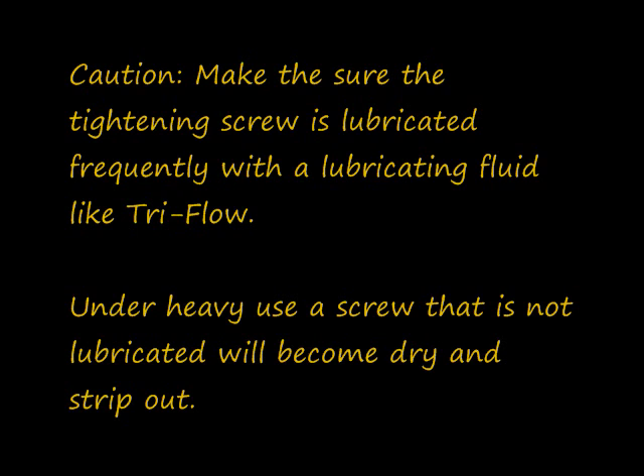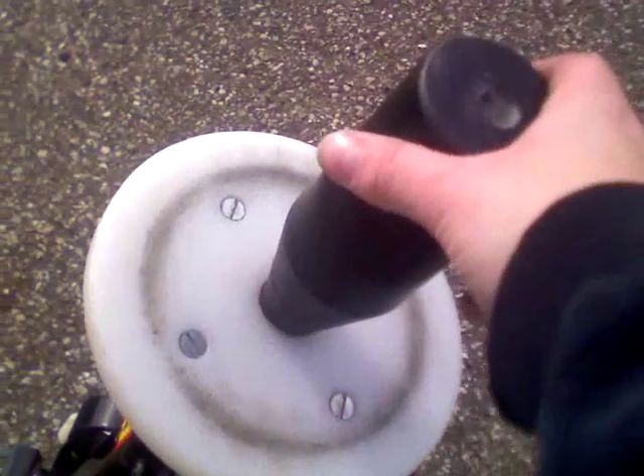Under heavy use, a screw that is not lubricated will become dry and strip out. Remove the securing rod by grabbing the post and lifting up.